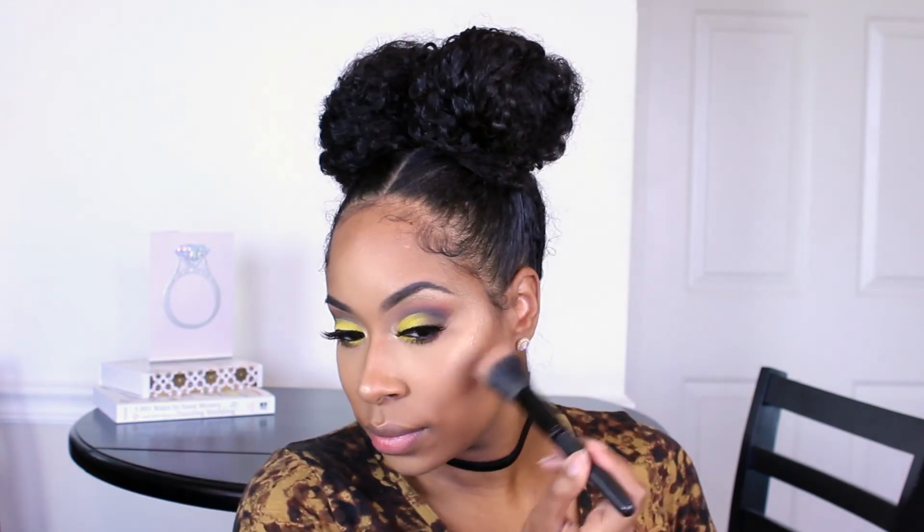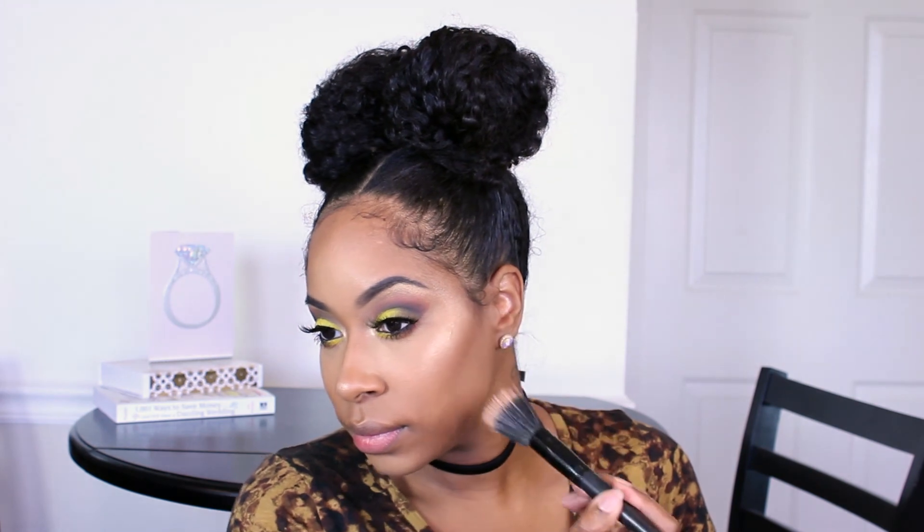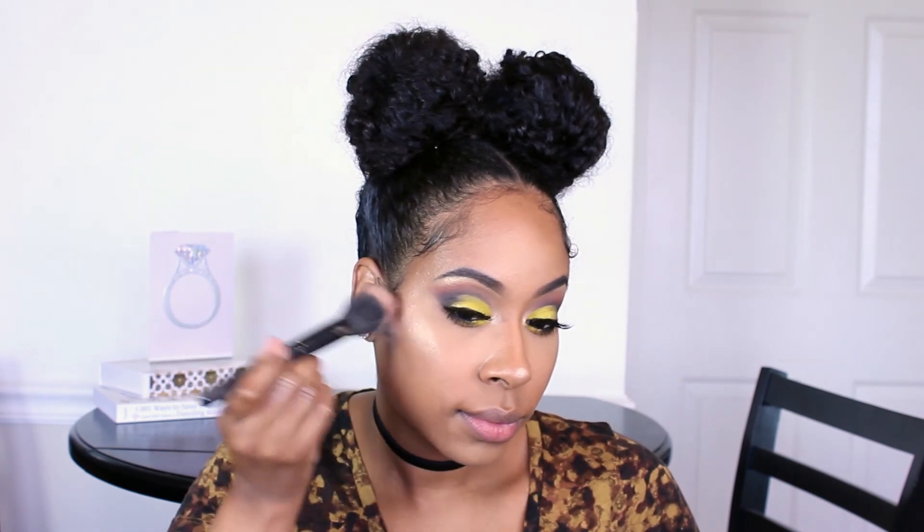Here I'm going in with a blush by MAC and applying that to my cheeks. Finally, I'm applying my lip color by Dose of Colors in the shade Cork — this is a beautiful nude. Then I'm finishing with the Urban Decay All Nighter setting spray.